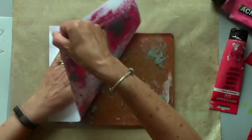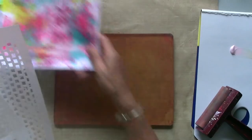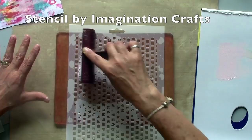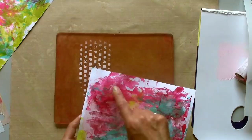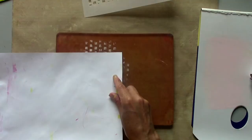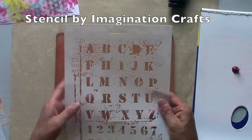Now I'm going to add some stencil in because these backgrounds still need a lot of work. I'm going back to my brayer. I've got some pale pink here so I'm going to create areas of light pattern and I'm going to add to the dark areas of my prints to break it up a little bit. I'm going to add a darker colour now and I've got this stencil which because it has text on it I need to remember to place it down this way so that it prints the right way.